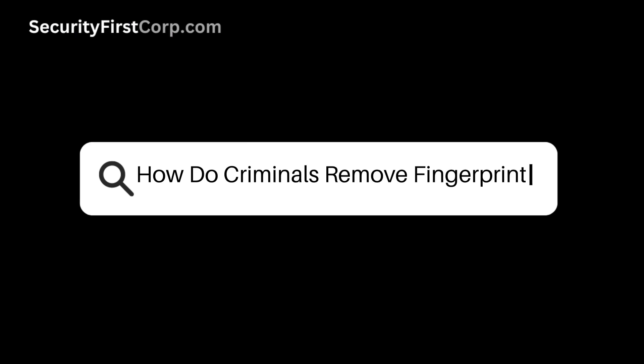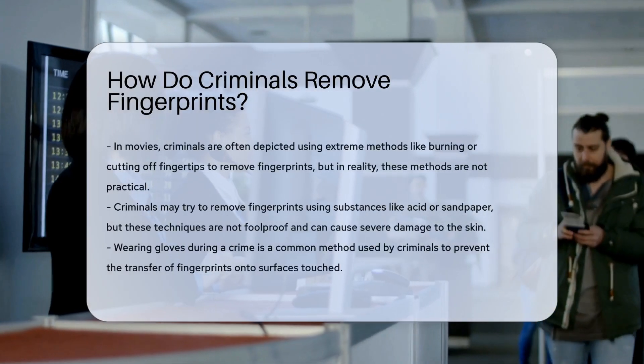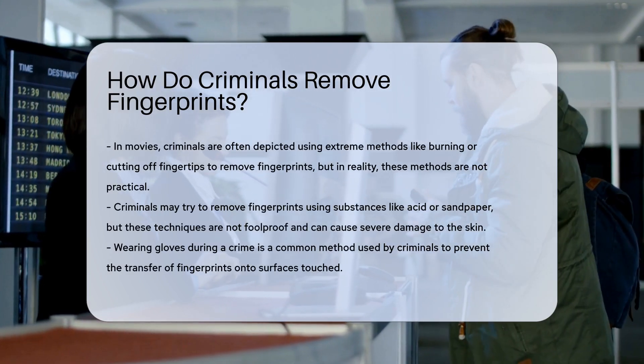Have you ever wondered how criminals remove fingerprints? In movies, we often see them using methods like burning or cutting off fingertips. However, in reality, these methods are not very practical.